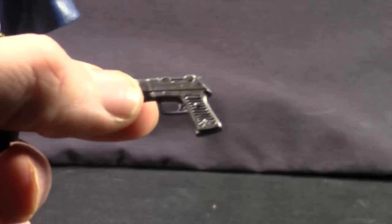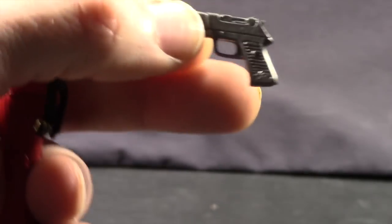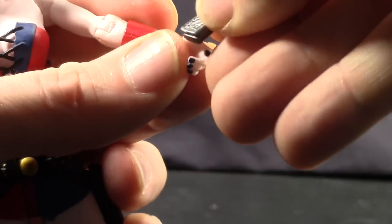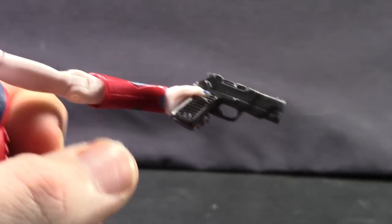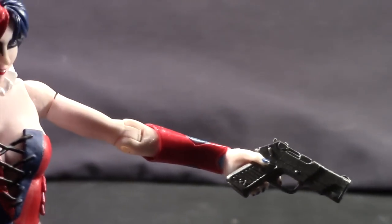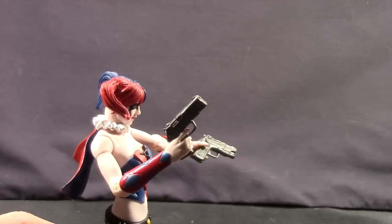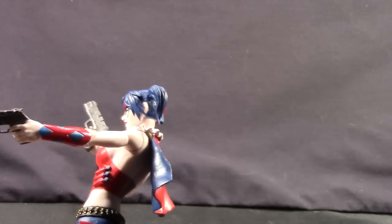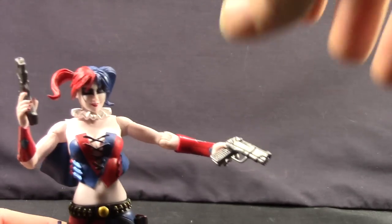She also comes with two guns that are basically metallic silver with some nice sculpting detail. I do think the guns are kind of big for her — I don't know if that's how they appear in the comic, but they definitely look a little big for her tiny hands.